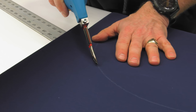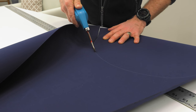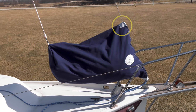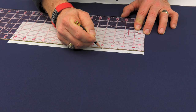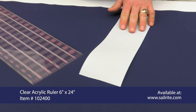The circle pattern is the bottom of the bag, and the body of the bag is a rectangle with a triangle cut out of it. The kit comes with Dacron, used in areas prone to shape. The first piece of Dacron for shape protection is at the top of the bag where the forestay wire comes through. Included in the kit is a four-inch Dacron strip. We will cut two four-inch by four-inch squares out of this.